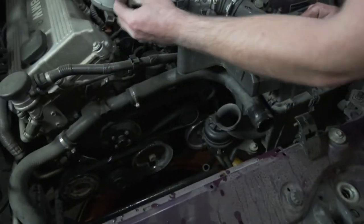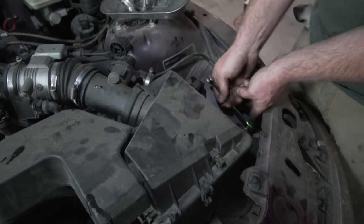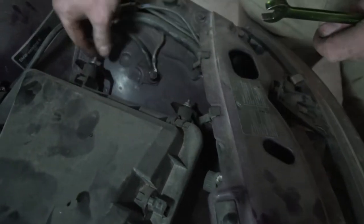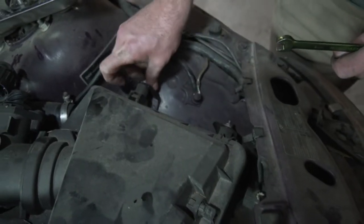Then you want to take your temp sensor off right there. We're going to loosen these two — this is for the lower section of the airbox. You just have to get them loose; you do not have to take the nuts off. You'll notice that the brackets are slotted right here, so you can just slide it up and out.